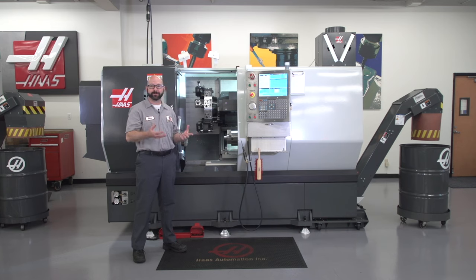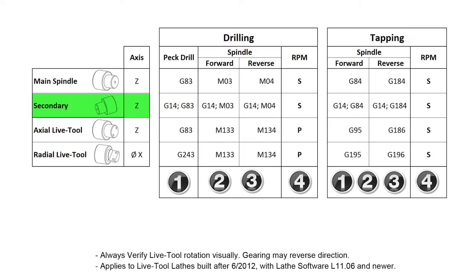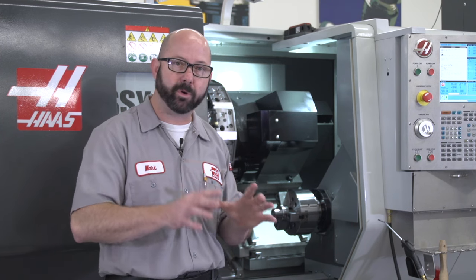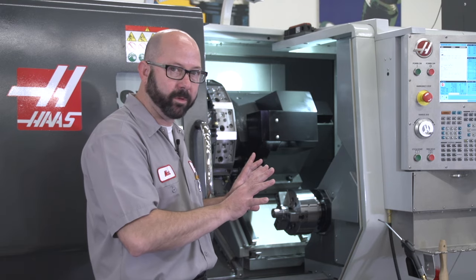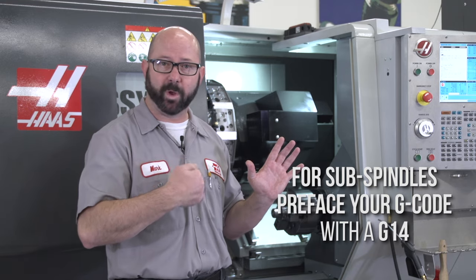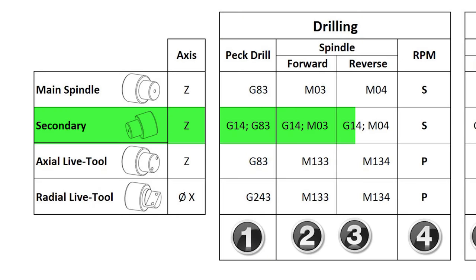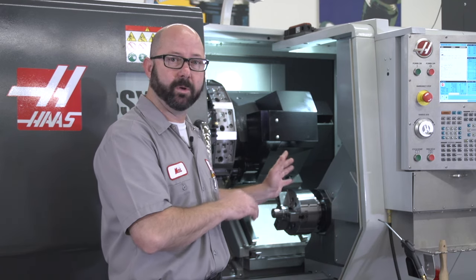We're up here in our demo room because we've got a DS dual spindle lathe, and we want to show you how to drill on that secondary spindle. Programming for the secondary spindle is super easy. It doesn't matter if you're drilling, tapping, or turning — we're going to program that secondary spindle in the same way. You program it for the main spindle just like normal, and then you preface all that G-code with a G14, and it runs just fine. It takes care of everything for you — it swaps all that code to run on the secondary spindle. When you're all done, you call up a G15 to turn that off.